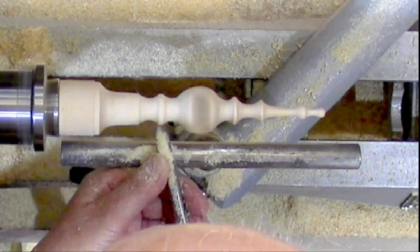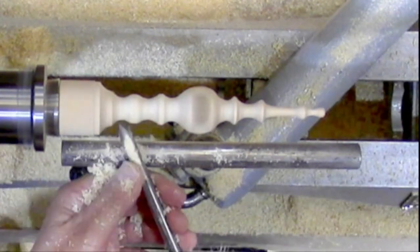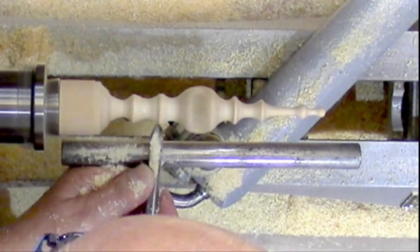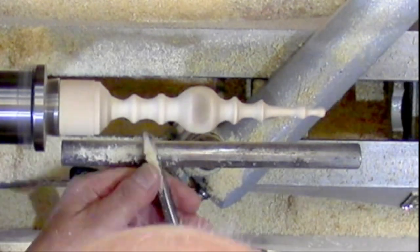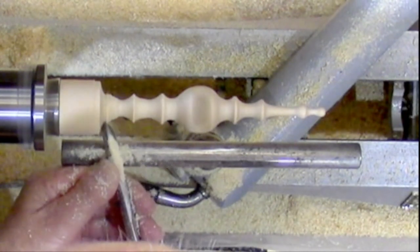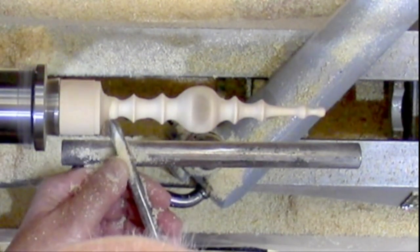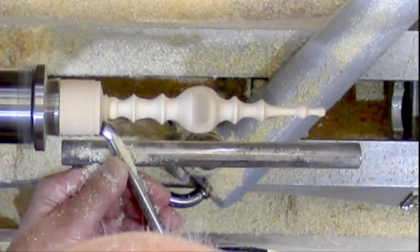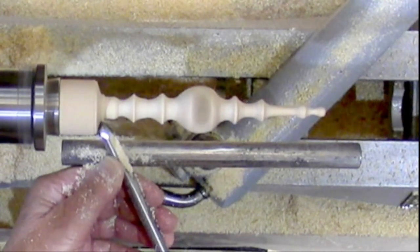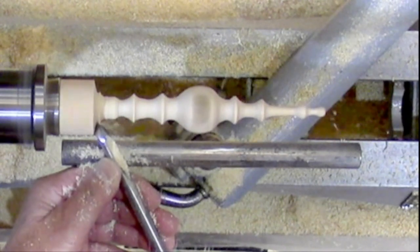Went up to the top end, started shaping that, and got a rough shape out of it. Gave it a sanding and got to that point, then went straight to flattening the top to put a little mounting iron in. One or two of these I've actually burnt with a blowtorch — the softwood seems to burn faster than the hardwood, so it gives quite a nice effect, a bit like zebrano.